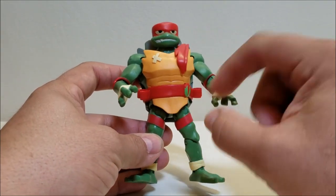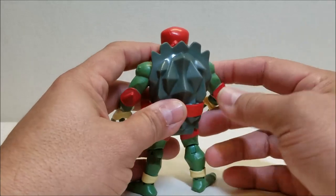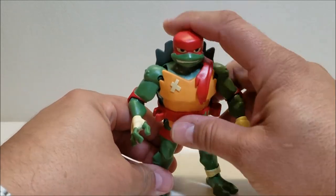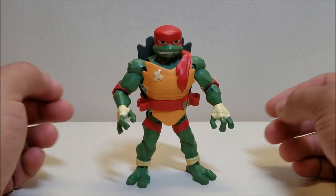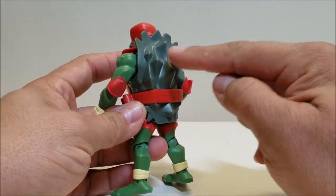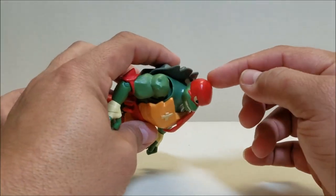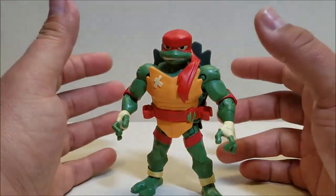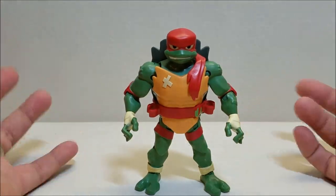His belt is also red and he is huge and a very muscular looking figure, not quite as big as they portray him on the show. Something they've done differently with this new show is that every turtle is a different species. Raph here is a snapping turtle — based on the spikes on the shell it looks like he could be an alligator snapping turtle. He does have the bandana that wraps all the way around. Donnie and Raph both have full head covers, while Leo and Mikey have the traditional style eye bandanas.